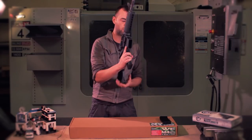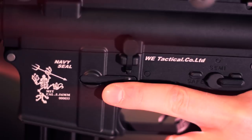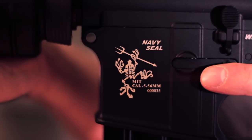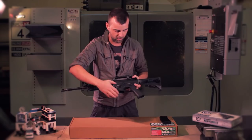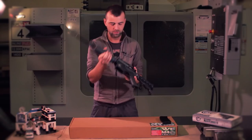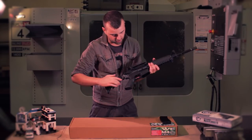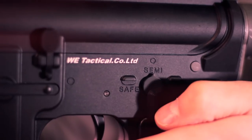Let's have a look at some of the trades as well. You've got the Navy SEAL Skullfrog on the side, which is pretty cool — better than having a giant WE logo on there, or like G&G do with the combat machine range. You've also got the WE Tactical Limited on there as well. Coming around the other side, you've even got the laser engraved auto, semi, and safe modes for your fire selector.